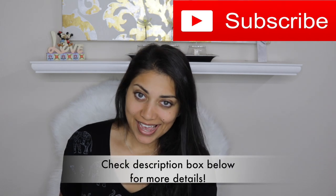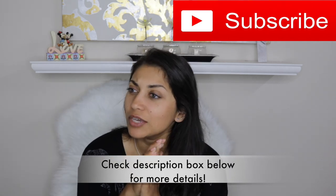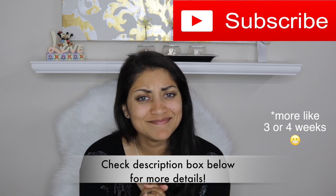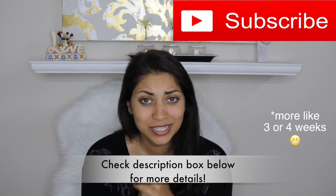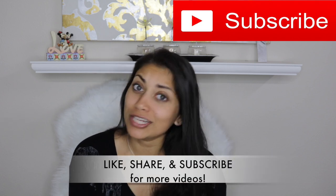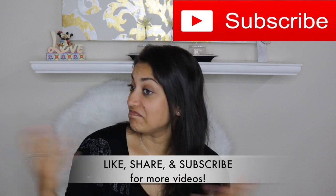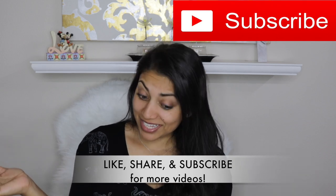Hey guys, welcome back to my channel. Or if you're new, hi, welcome — I hope you'll stay. So today I have my BoxyCharm to share with you guys. I know I skipped like one or two weeks of uploading. I'm very sorry to my little group of subscribers. Very, very sorry. But there are a lot of changes happening in my life currently, and I am choosing not to freak out about it.